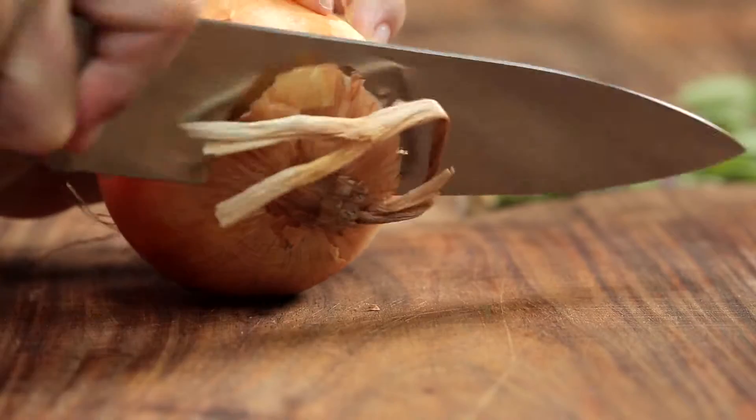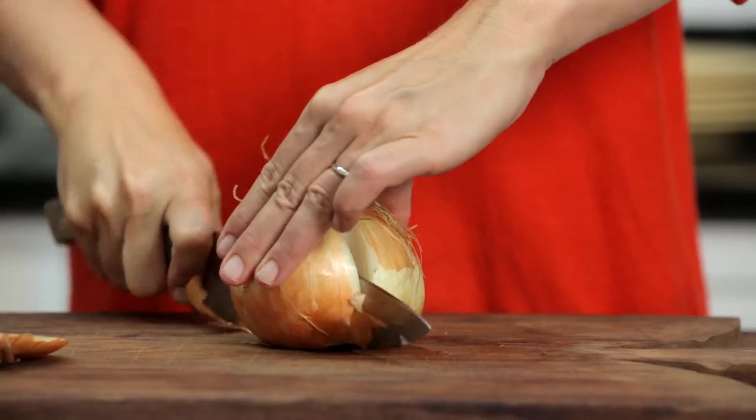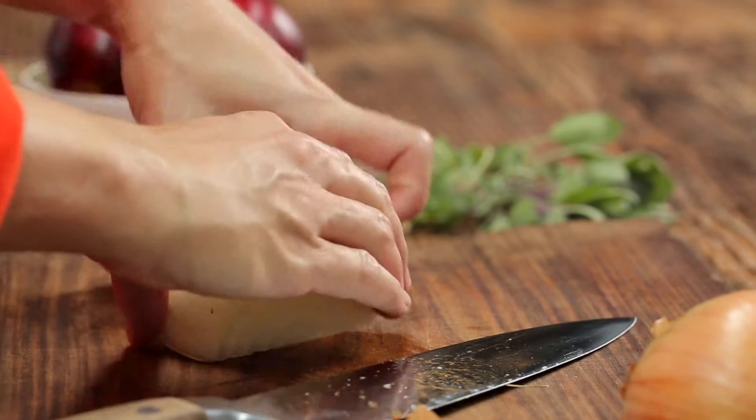First, you want to take the onion and cut off the stem end. Then cut the onion in half and you want to peel back the papery skin. Next, place the flat side of one half on your cutting board.